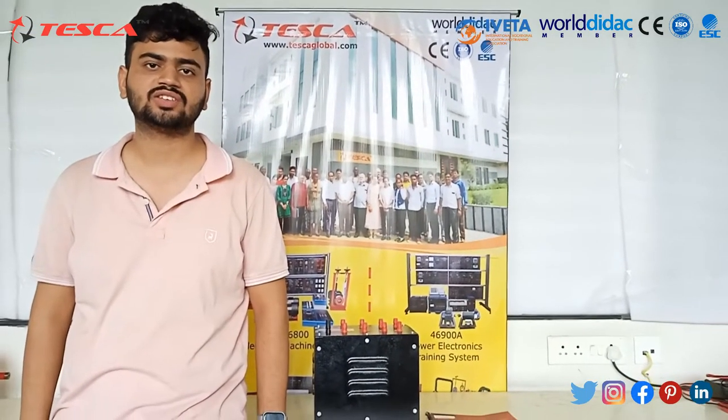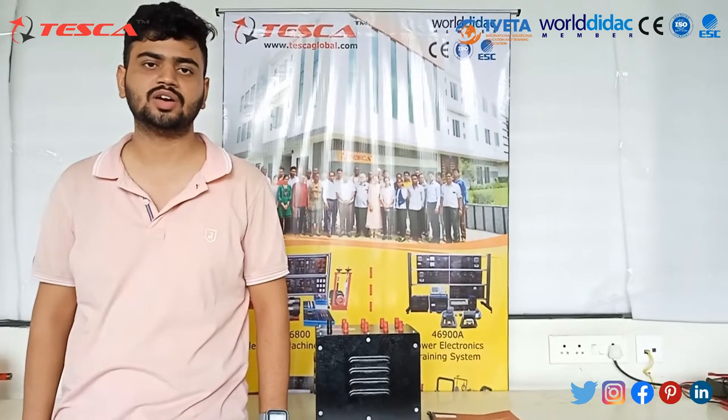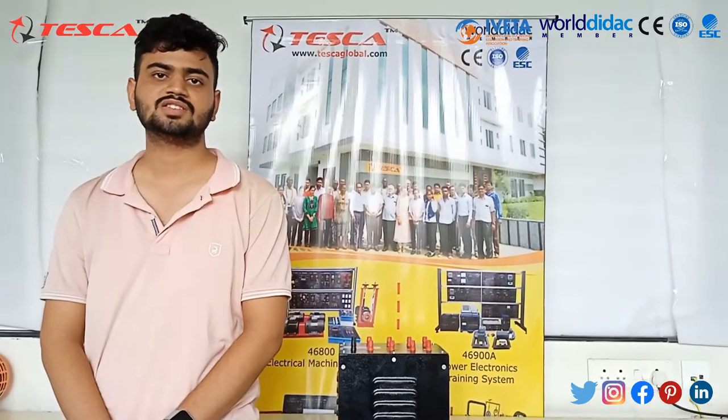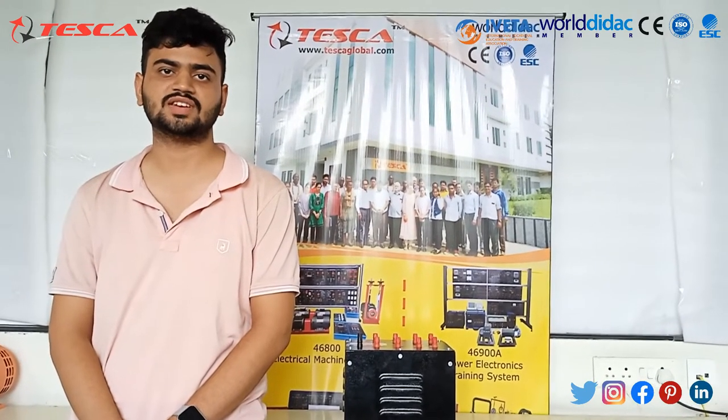Hello everyone, welcome to Tesco Technologies Private Limited. Myself Arvind Paliwal, and I am here to explain the working of a single phase transformer. The kit we are using has order code 69016.